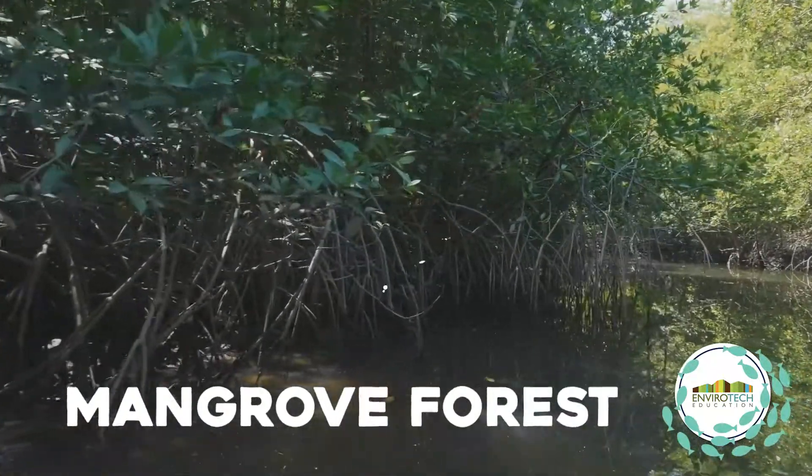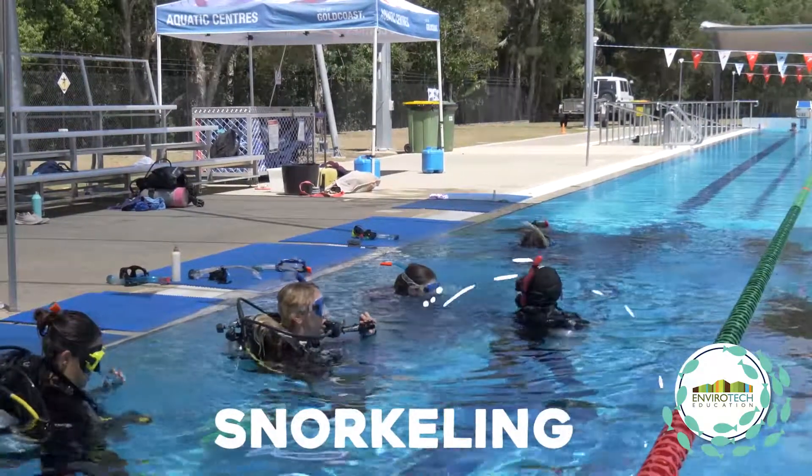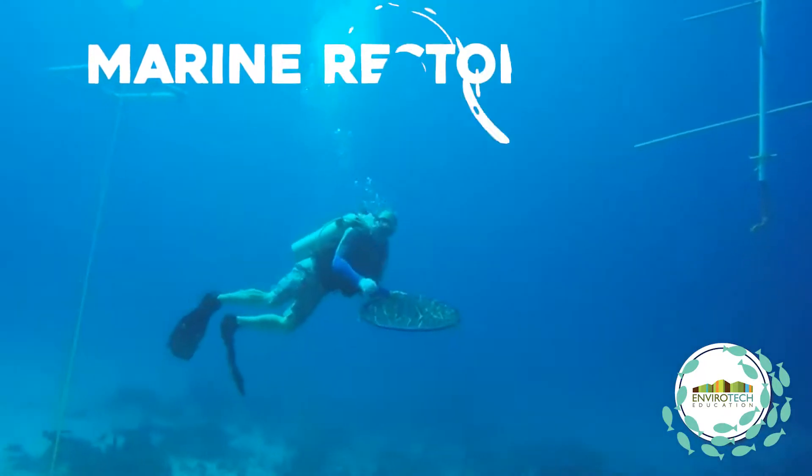We take the students to mangrove forests, we take the students to sand dunes, and we also go underwater. We go snorkeling and we dive with the students because they need to be trained how to conduct marine restoration projects underwater.